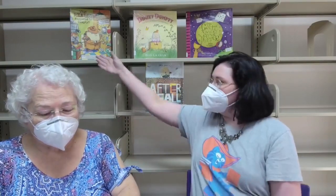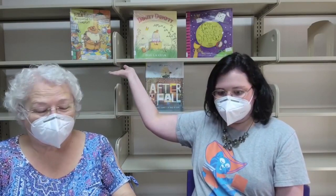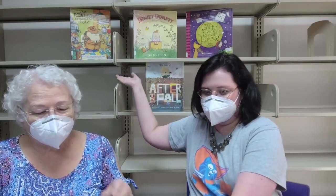Behind us on our wall, you can see several books that we have featuring nursery rhymes and Humpty Dumpty specifically. One is titled What Really Happened to Humpty by Joe Dumpty as told to Jeannie Franz Ransom. We have After the Fall by Dan Santant, Dimity Dumpty: The Story of Humpty's Little Sister by Bob Graham, and The Great Nursery Rhyme Disaster by Dave Conway.